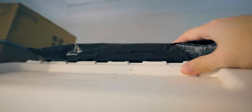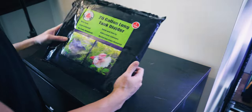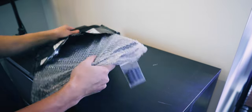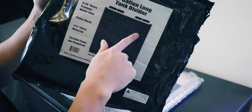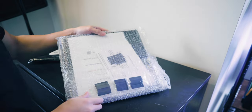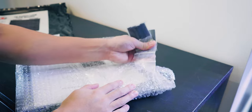Let's go ahead and partition the tank now. I got these from Life with Pets. These are specific to the 20-gallon longs. These are perforated to allow water flow between the divisions. It's really meant for betas if you want to have betas in multiple tanks. It comes with these — not too sure what they are, but we'll figure that out soon enough.